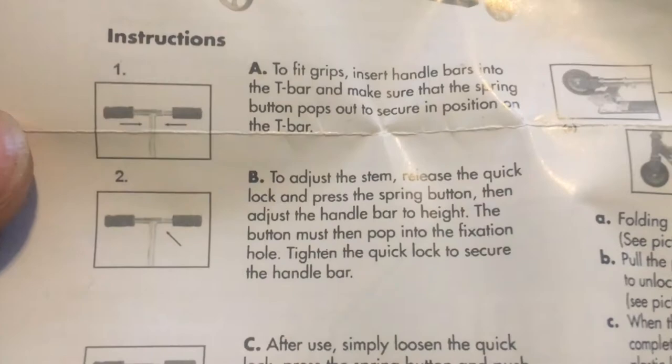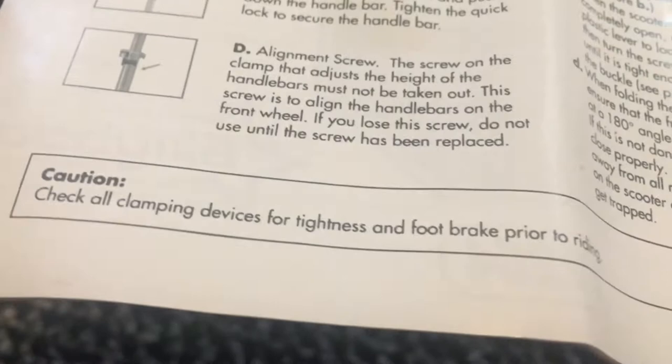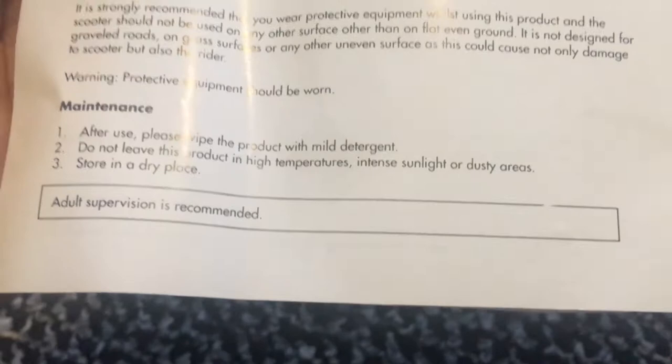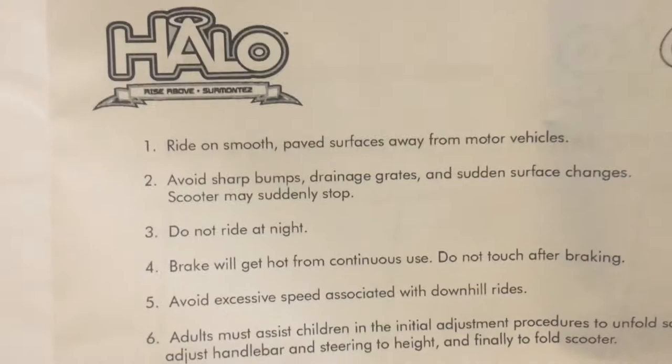So basically the earring — pull out, clip in, clip down. Hard of riding safety notice, warnings, maintenance. After use, wipe the product with mild detergent. All right, what's this?